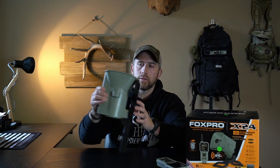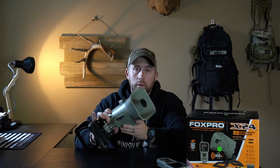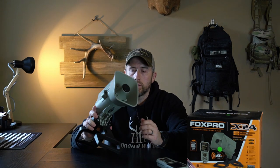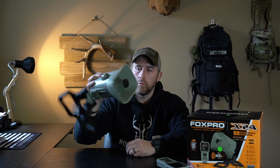Getting right into it, we'll start with the actual call itself. I really like the new ergonomics and construction — the quality is just what you would expect from Fox Pro if you've owned one in the past. This is a fully American-made product and it comes with Fox Pro's limited five-year warranty, which is an awesome addition. You can just tell whenever you first get this thing out of the box — the build quality is very solid construction, no wiggling or jiggling parts when you move it around.